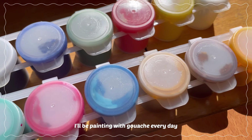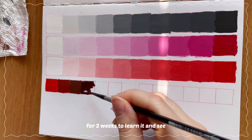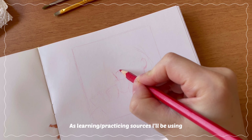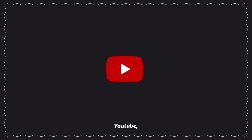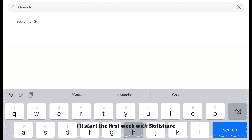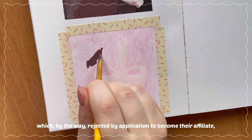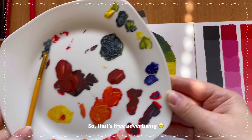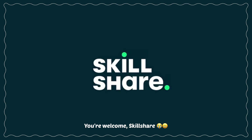In this video, I'll be painting with gouache every day for two weeks to learn it and see if I can improve in just 14 days. As learning and practicing sources, I'll be using YouTube, Instagram, and Skillshare. I'll start the first week with Skillshare, which by the way rejected my application to become their affiliate, so that's free advertising. You're welcome, Skillshare.